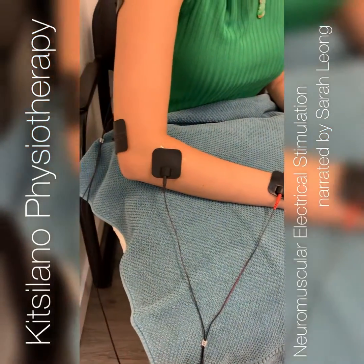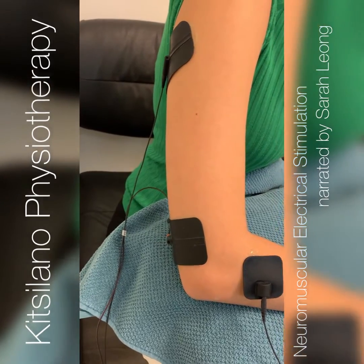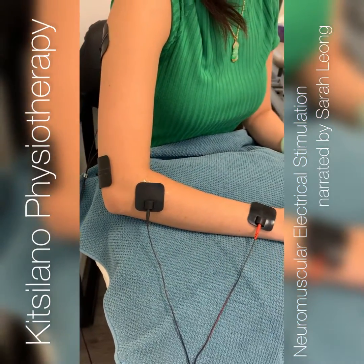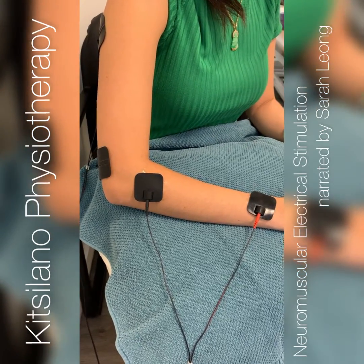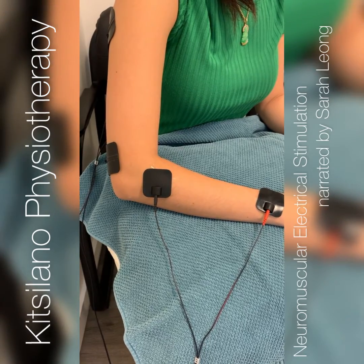What I'm showing you today is NMES, which is a muscle strengthening and stimulation technique that we can use in physiotherapy for weak muscles or muscles that are set in a certain position due to neurological muscle tone. We do often use it for strengthening here though.